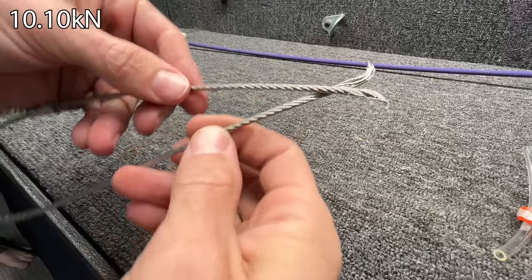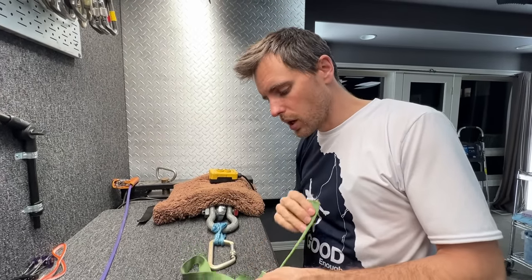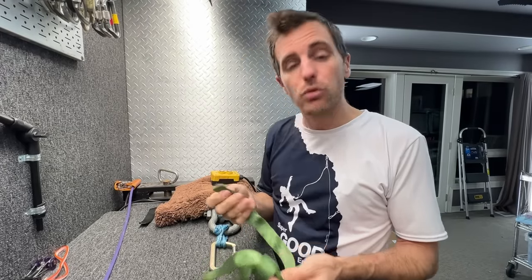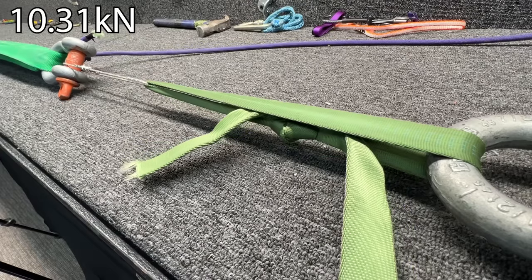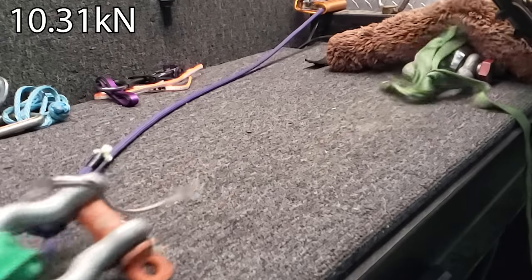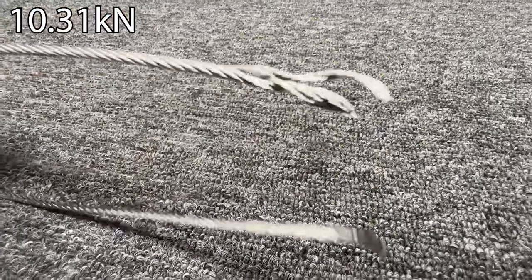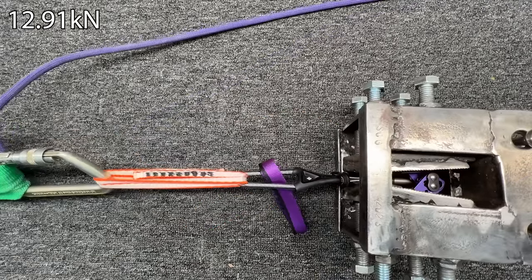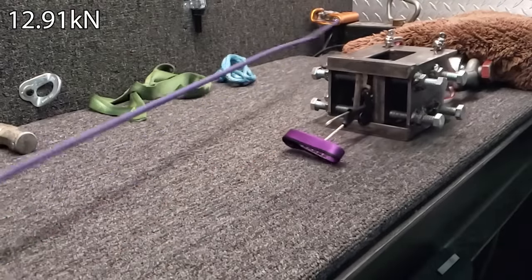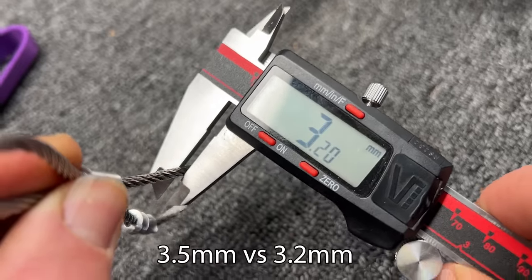That first result was disappointing. The cable is the weak link — not ideal. I'm going to take a one-inch tubular webbing, tie a water knot on it, and see if we can get 15 out of this cable. So our cable is the weak link but let's break this one. That is about 25% stronger with the 3.5 millimeter cable.